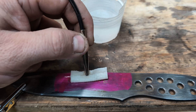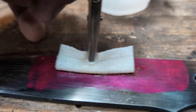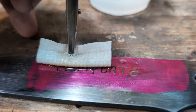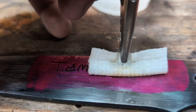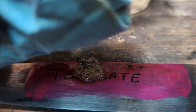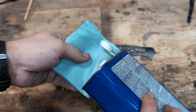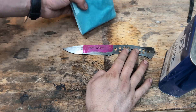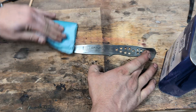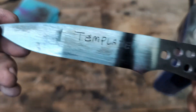Immediately when you touch it to the knife it's going to start etching. You can see bubbles forming and the black oxides forming — it's actually eating away at the steel and creating a deep etch as you do this. The longer you do this the deeper the etch will be; I did this for about 30 to 45 seconds. Always use acetone to clean up — acetone will take it off right away. And then you can see we have a really nice deep etch.